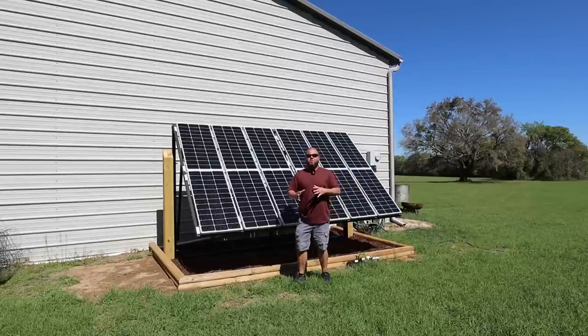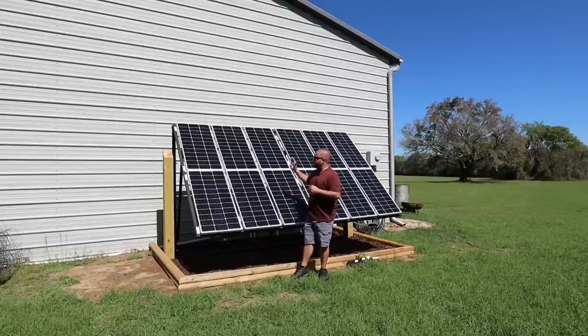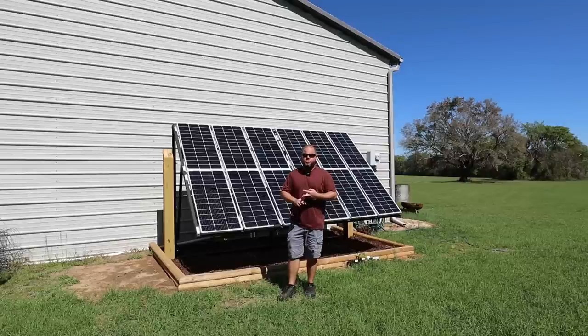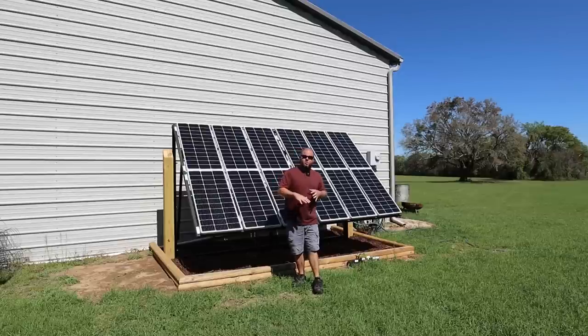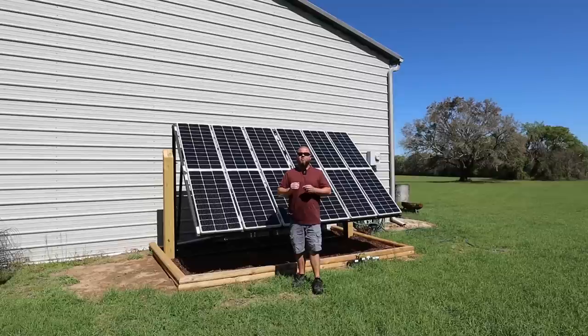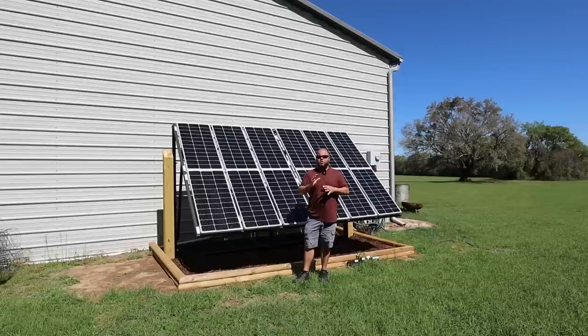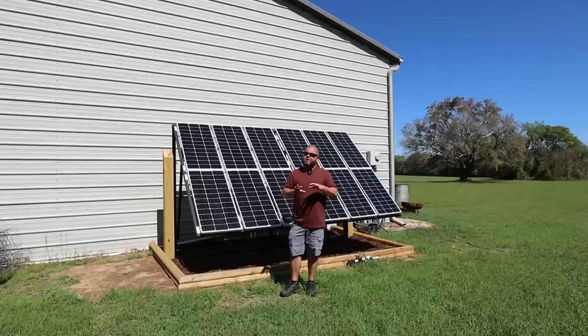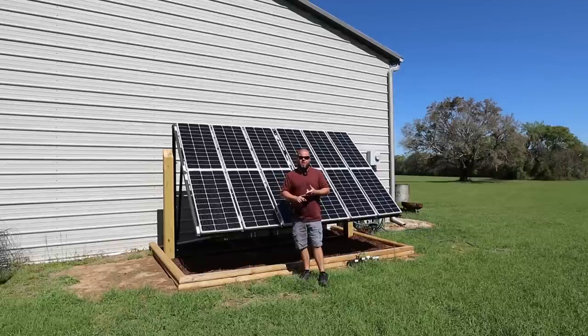It's a beautiful sunny day here in Florida — a good time for solar power testing. Behind me is a home-built solar array: 1200 watts, twelve 100-watt panels. Six are wired in series, and the other six in series as well, then paralleled together — to control voltage and amperage sent to our units. With portable power stations, you have to be very careful about voltage and amperage, not just watts. If you send too much, the unit will typically cut itself off.